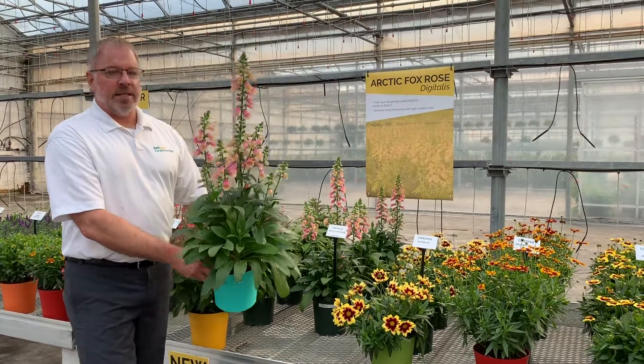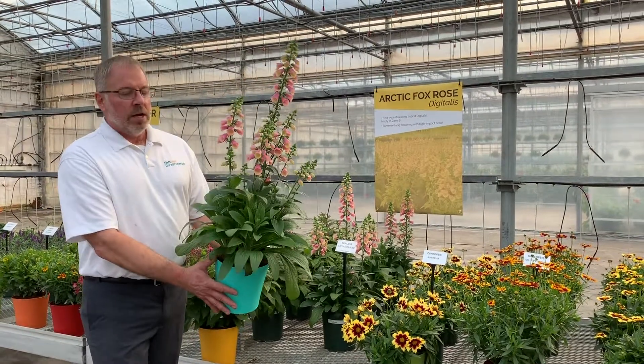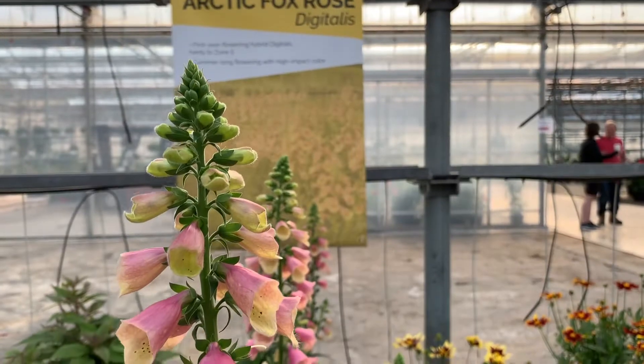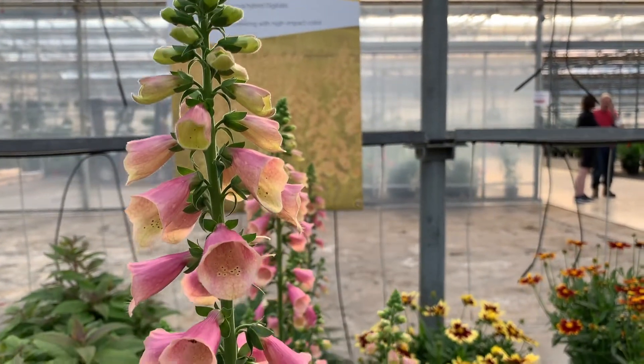One of our home runs for 2020 is the Digitalis Arctic Fox Rose. This is a true perennial Digitalis, Zone 5 hardy, first year flowering from an unrooted cutting or from a liner.